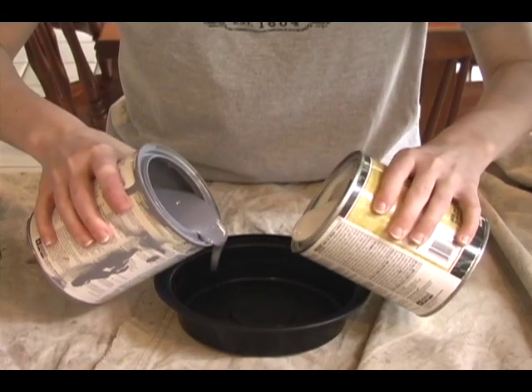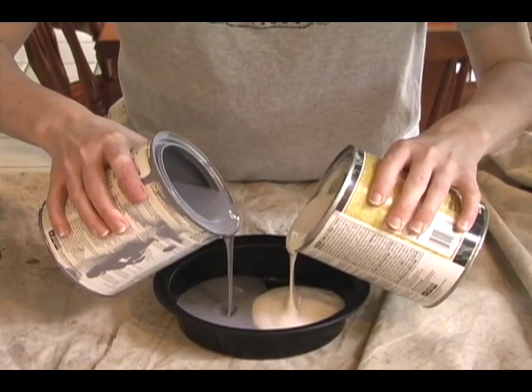The amount of paint and glaze you put together depends on how dark you want your cabinets to be. If you want a very light antique look, use one part paint to three parts glaze. If you want a medium antique look, use one part paint to one part glaze. If you want a very dark antique look, use three parts paint to one part glaze.